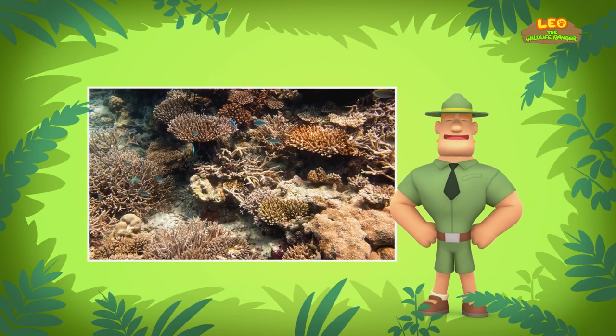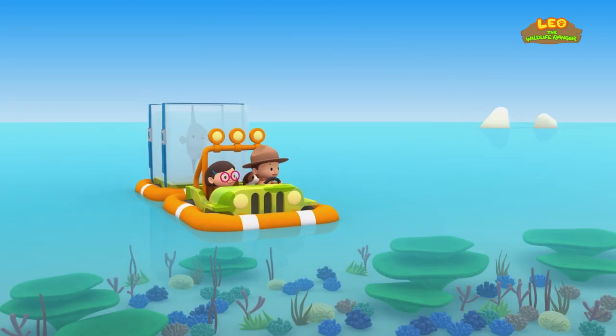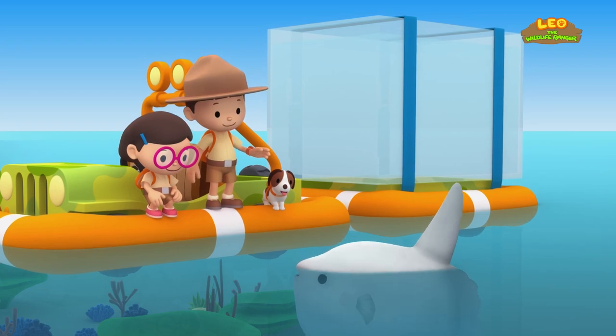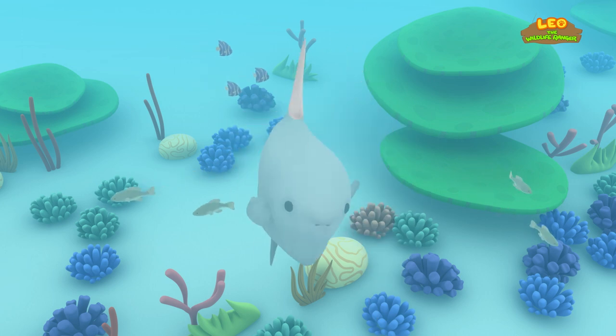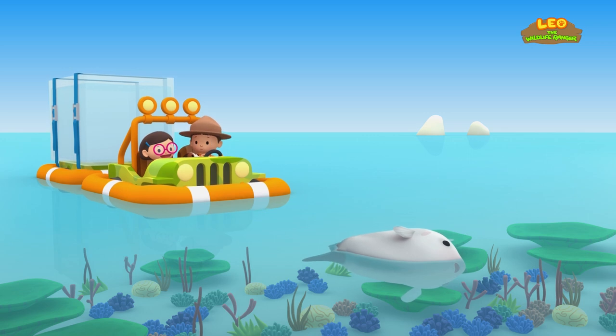So if you want to find this Mola a good home in the ocean, try to look for a place with coral reefs. Good luck, Junior Rangers! Thank you, Ranger Rocky! This looks like a nice spot to let the Mola out! There you go, Mola — swim away and find your friends! Look — the Mola is enjoying the sun! Oh no — those seagulls are pecking at the Mola! Let's chase them away!